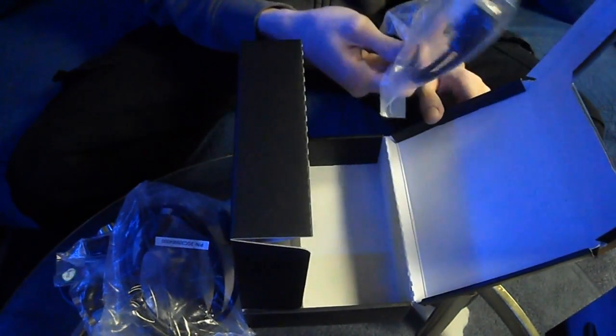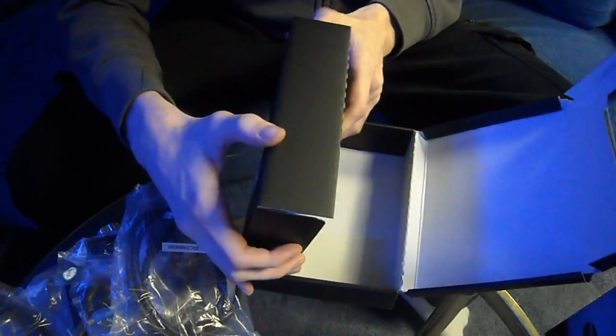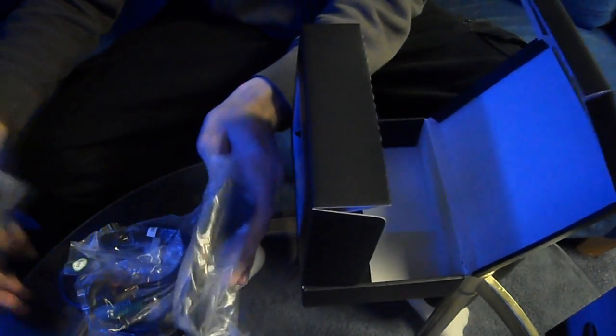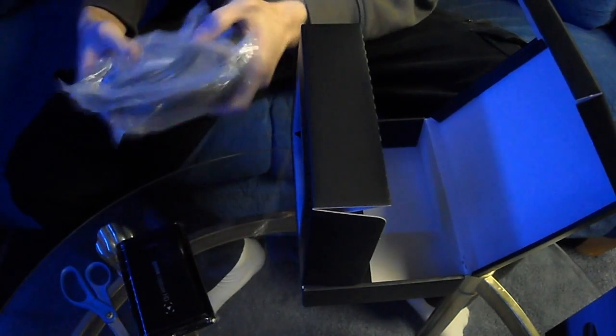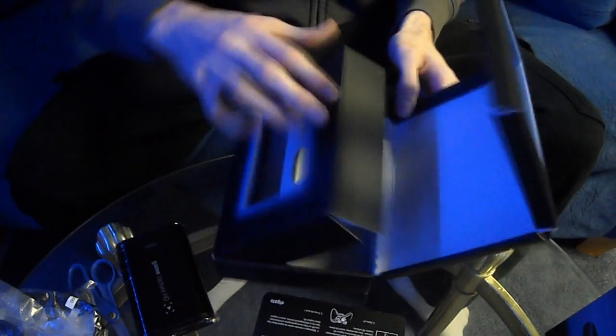Then we have what I'm pretty sure is the PS3 cable, which is not going to be used by me because I don't own a PS3 anymore and I only play Xbox 360. That's everything in the box: four cables, the capture card itself, and a little guide on how to set up for Xbox 360 or PS3, whatever you guys play. And then there's nothing left in this box.